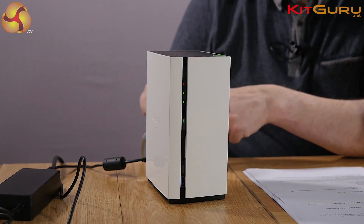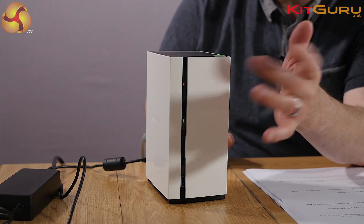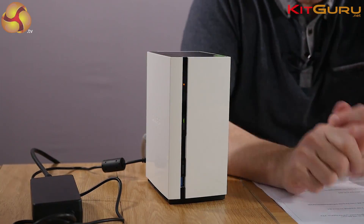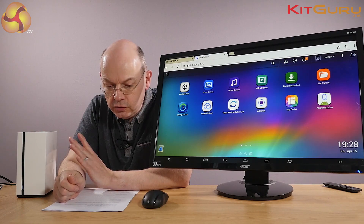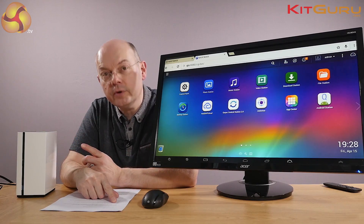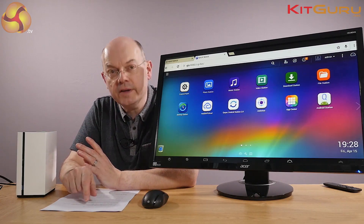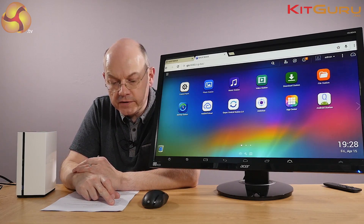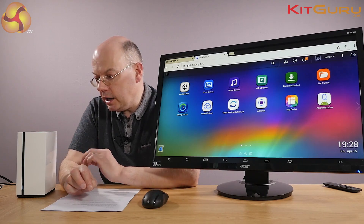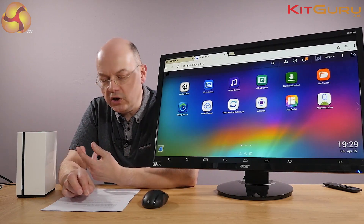It's got HDMI, four USB 2s on the back, one USB 3 on the front for backup or transferring files, and there's also a card reader and a power jack with a power brick to power it. It's two bay — two three-and-a-half inch drives. You can buy it without drives for £167, with a one terabyte drive for £224, or as supplied to me with two four terabyte Seagate NAS drives for £446, which seems relatively cheap for that amount of storage.